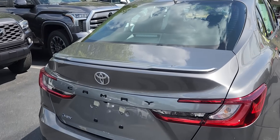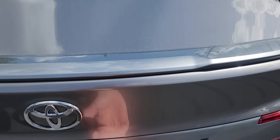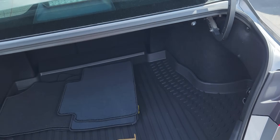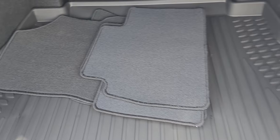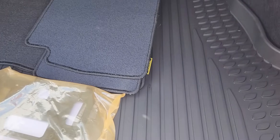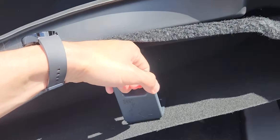Let's check out the trunk space real quick. There it is — all right, there's your trunk space. This one has the all-weather cargo mat and carpet mats. Underneath is your spare tire and tools, so no need to worry about not having a spare.